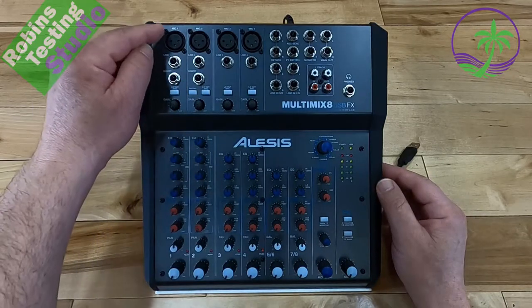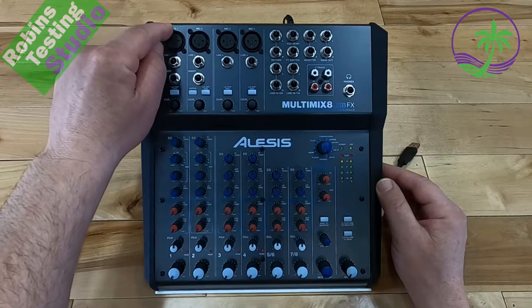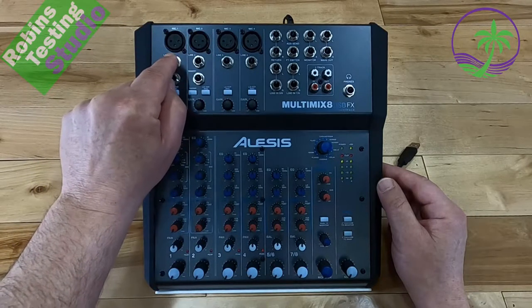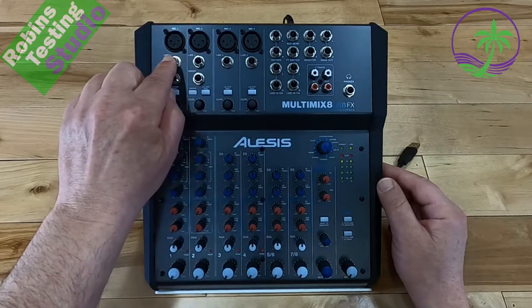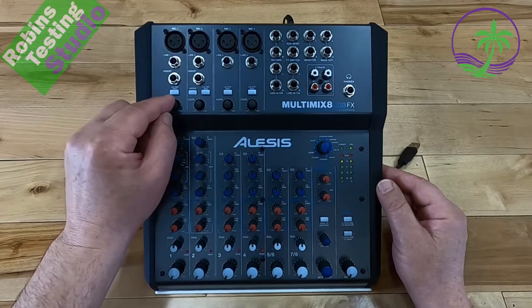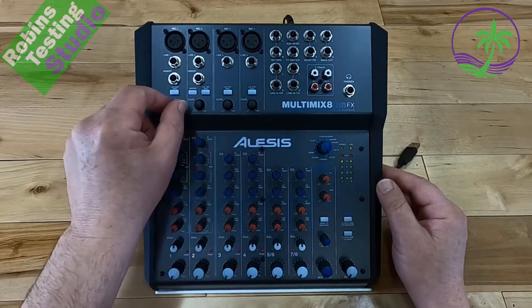Remember, microphones always go up on top where you see the XLR — it actually says mic on top: mic one, mic two, mic three, mic four. Underneath that, the quarter-inch jacks say line one, line two, line three, line four — so these are for anything other than microphones. Another good feature is gain controls: the first four channels where the mics are all have gain controls, allowing you to control the sensitivity and pickup diameter of your microphone.